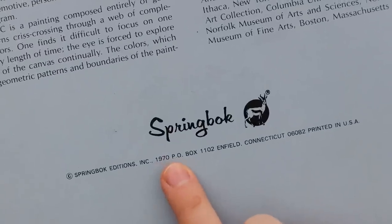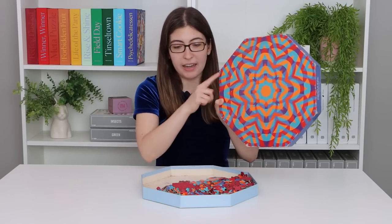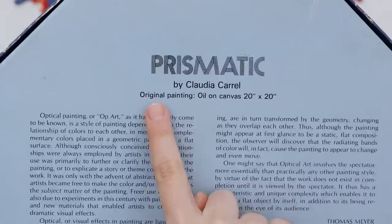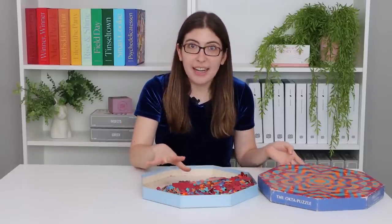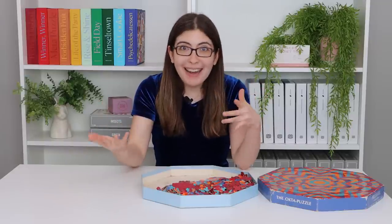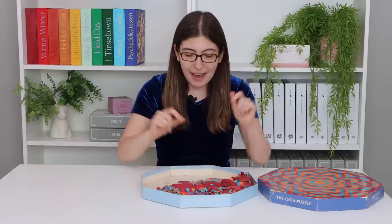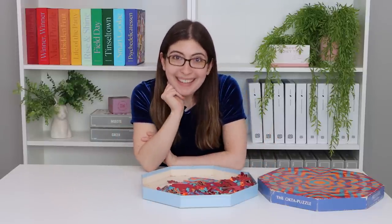This puzzle was released in 1970. The puzzle itself is an octagon shape just like the box, and the artwork was done by Claudia Carroll. So let's just get started and then along the way I'm going to share more fun facts about where this puzzle came from, some stuff about the artist, about the piece cut, but for now let's start puzzling.